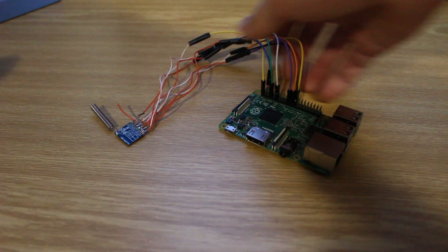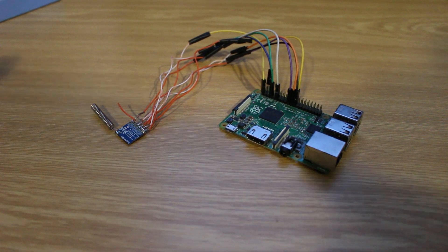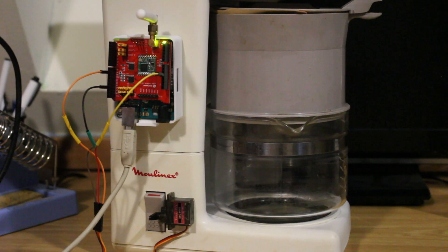So for the pressure plate part, I'll be using a Raspberry Pi 2B with a LoRa board. And after connecting this bad boy up, and praying that this antique coffee machine doesn't burn down the house while I'm sleeping, I decided to hit the sack.